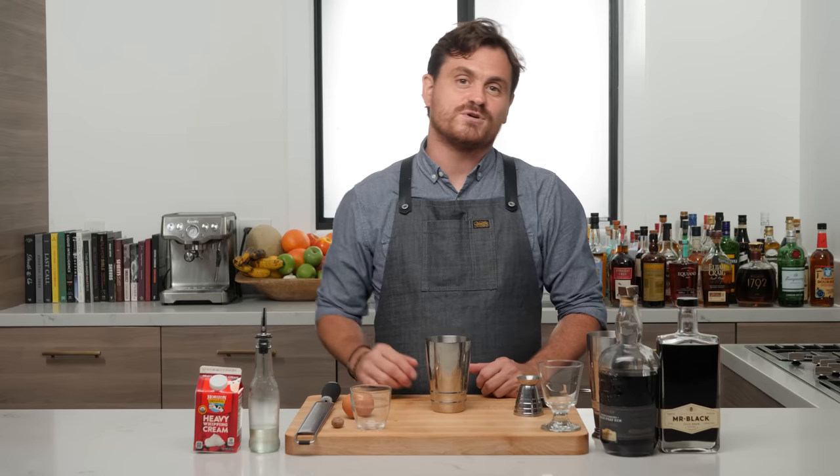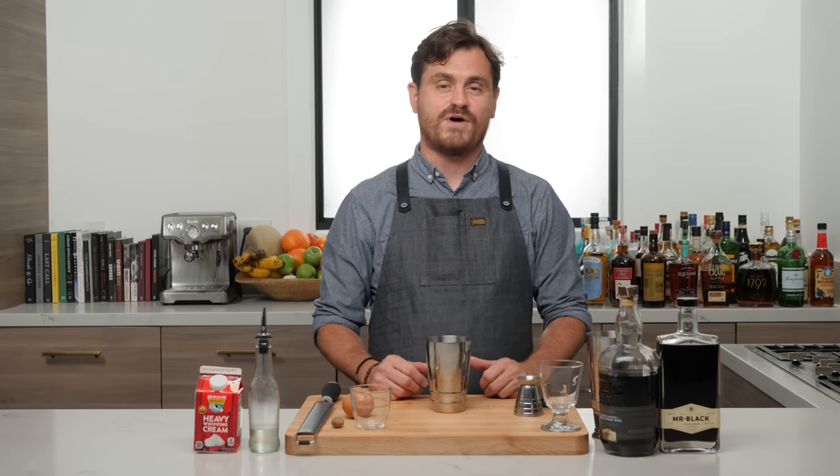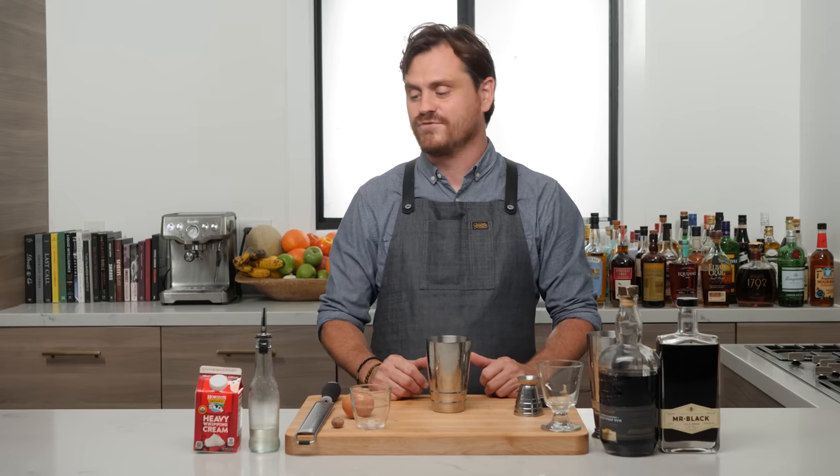Next cocktail we're doing is called the Café con Leche Flip. It was created by Sam Ross of Milk and Honey. I'm super excited to do fall cocktails, and this is the falliest of all fall cocktails I could think of.